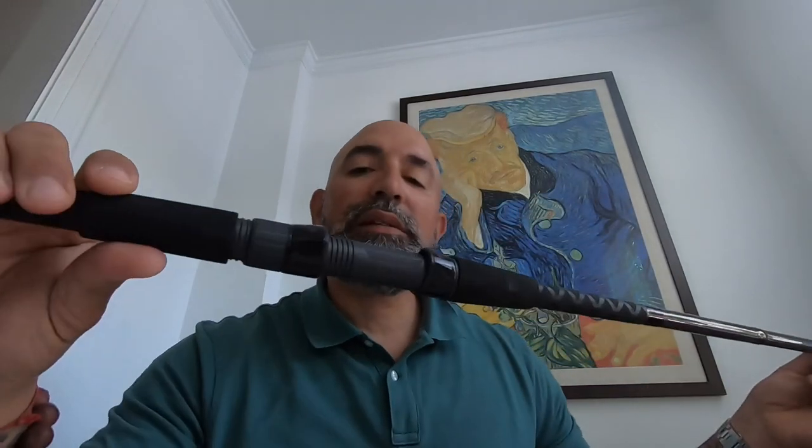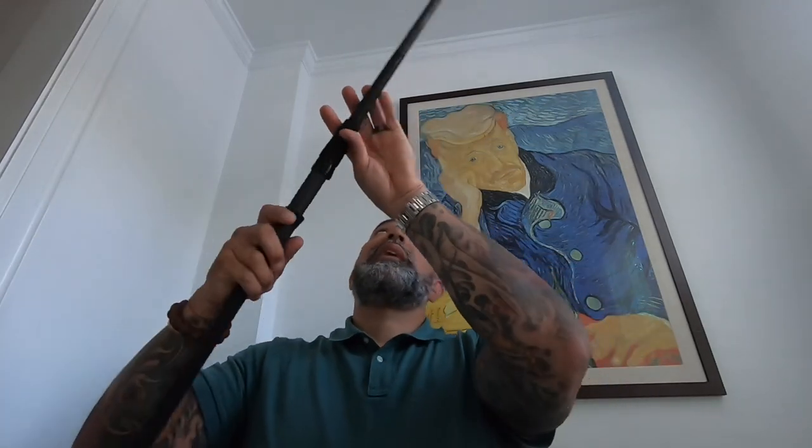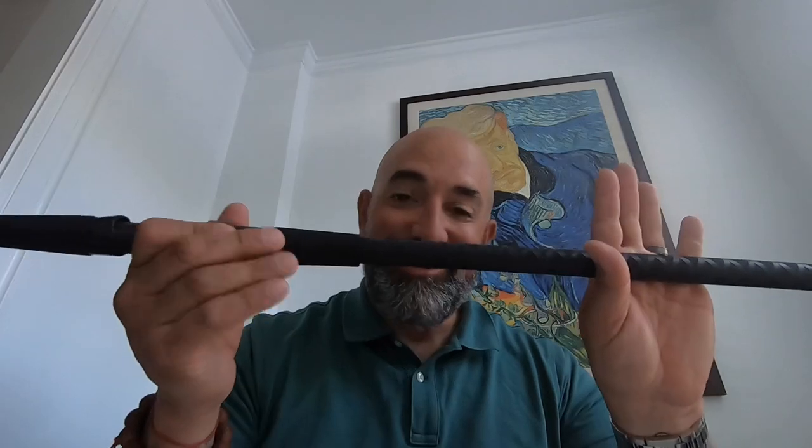So that's why I'm doing this video — to give you guys the heads up about this Lamiglas Insane Surf 10-foot moderate-to-fast action rod. The reel seat is nice — it's a Sea Guide, which I'd never heard of, but it feels solid. The foam feels nice and the reel seat doesn't come loose on me like it sometimes does on my Tsunami Airwaves. The foam feels good and the bottom of the rod is nice and thin.